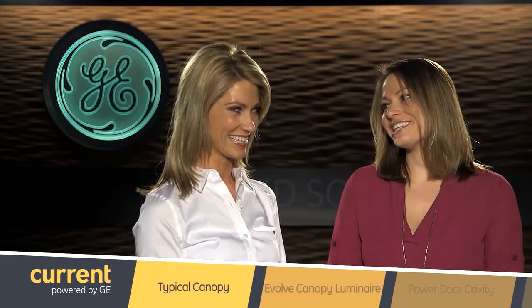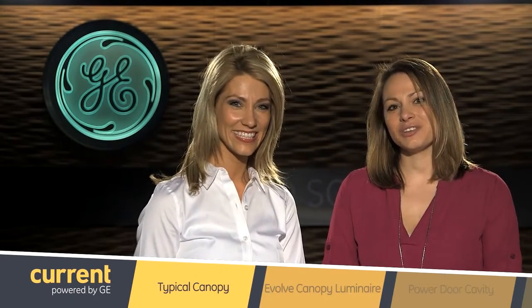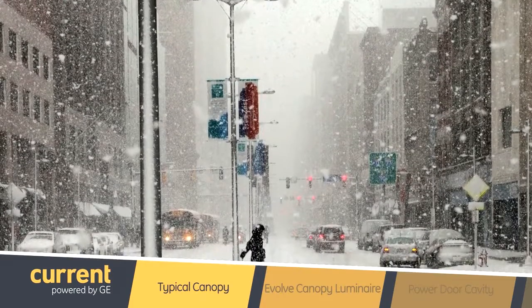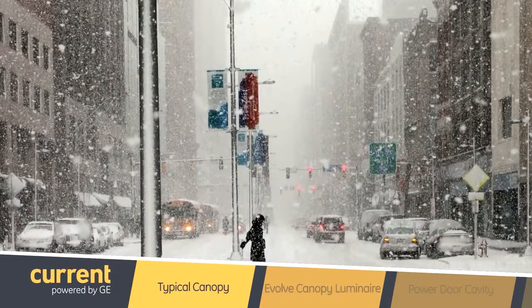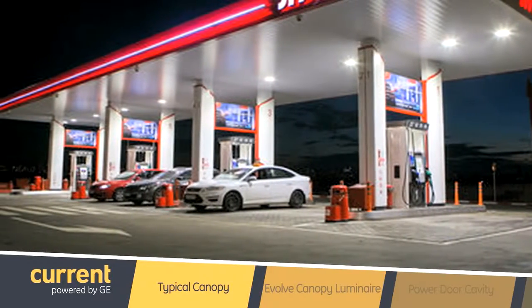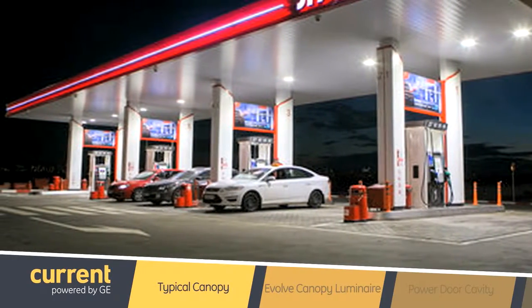So when we hear canopy, I know I think of being outside in my backyard, laying underneath the sun's rays, but the canopy kind of protects me. We're not talking about that kind of canopy today. I'm going to talk to you about a typical lighting application, which is above all of our heads when we pump our gas at petroleum stations. You may not look up, but that canopy is what protects our heads from getting snowed on in this cold Cleveland weather, and it's what houses the lights which illuminate the space below where we fill our gas tanks.